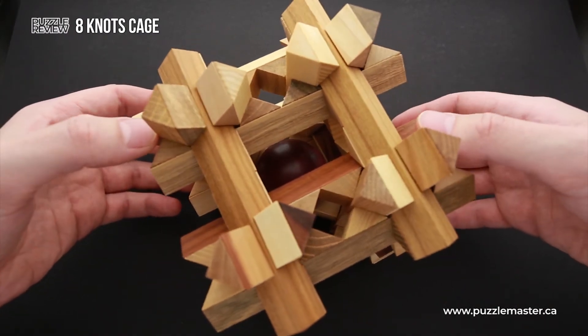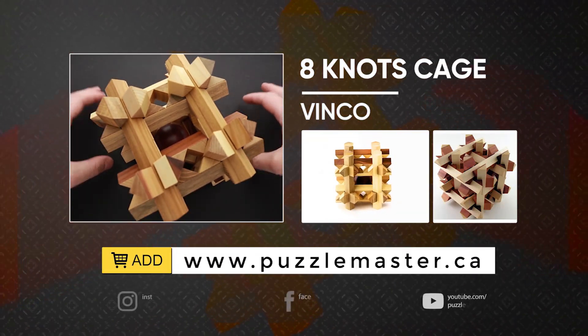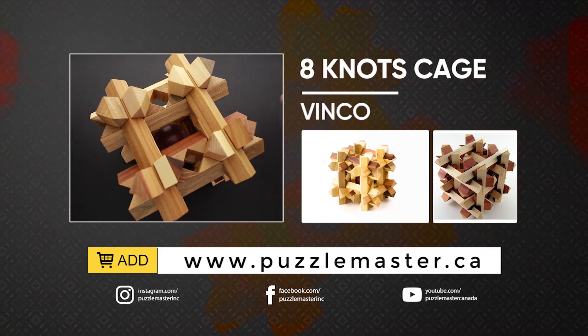If you like Eight Knots Cage puzzle and you want to buy it, go to puzzlemaster.ca. See you next time.